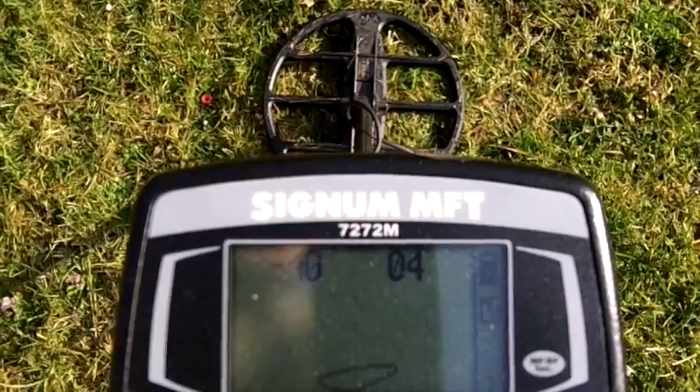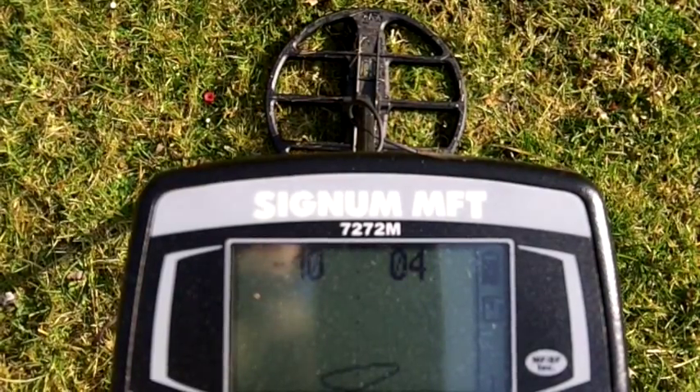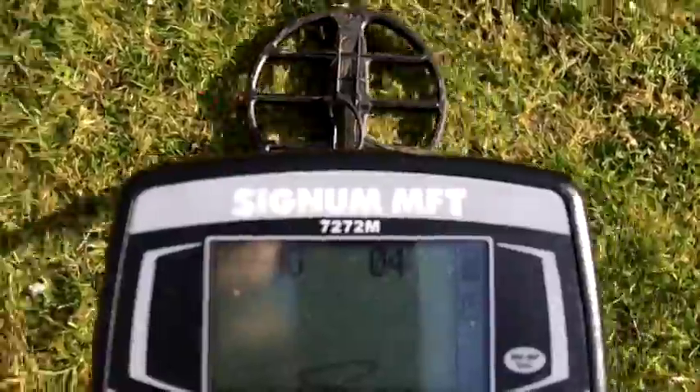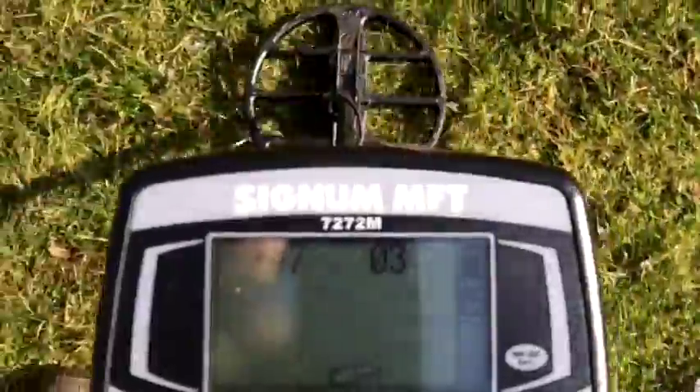I'm out with the Signum and this is pretty sure a bottle cap. I want to walk you through because I'm starting to be able to recognize bottle caps a lot easier with some suggestions on the forum. So here's the target — it's in the bottle cap range, a bit jumpy.